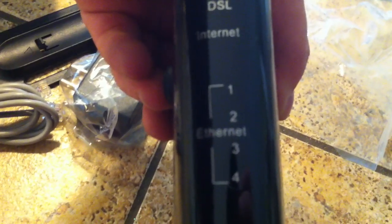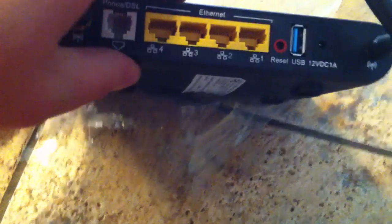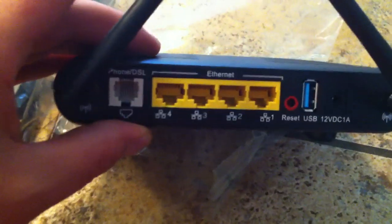So this is apparently brand new. On the front it has a power indicator, DSL, internet, and four Ethernet ports — one, two, three, four. There's also a WPS button, two antennas on the back, and a USB plug-in port.